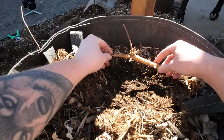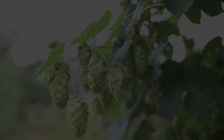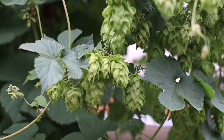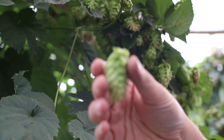So you buy some rhizomes, stick them in the ground, and build a big ol' trellis, right? I'm Dan, this is Hops and Gnarly, and in this video I'll show you everything you need to know to grow hops at home. We'll cover everything from planting to harvesting and beyond, and I'll give you some tips for getting the most out of your hop plants.